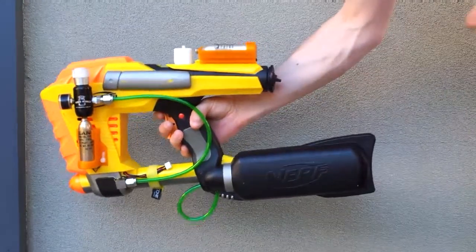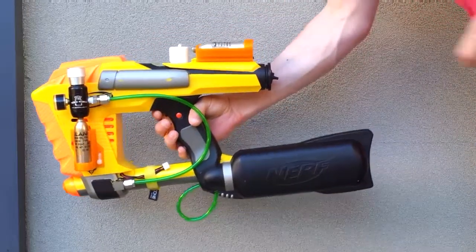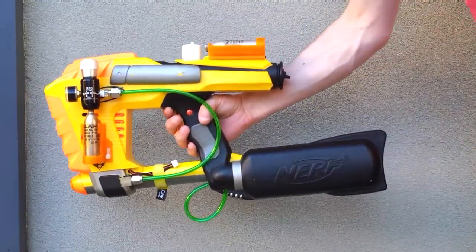G'day everyone out there in YouTube land. Guess what? The CO2-powered MagStrike is now finished. Have a look at this mean puppy.